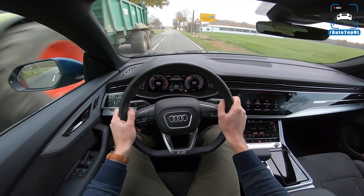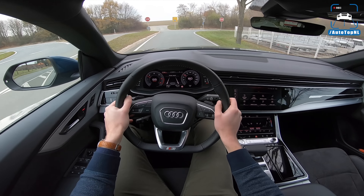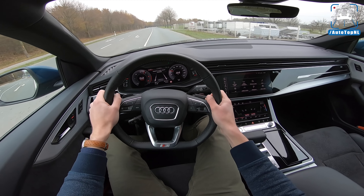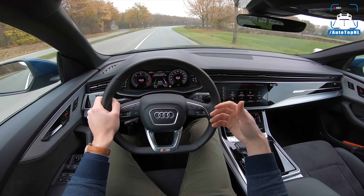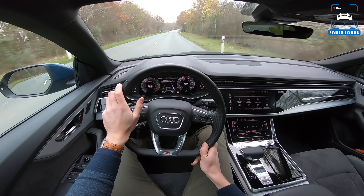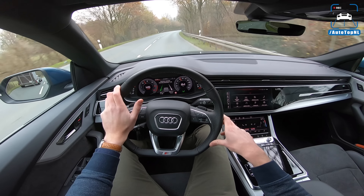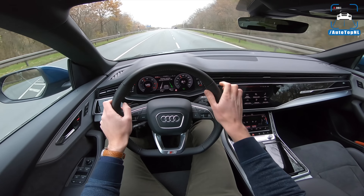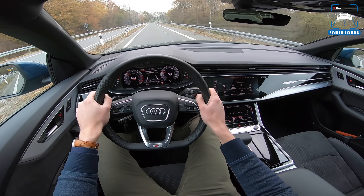The steering is a bit disconnected. I thought it would get heavier in dynamic mode but it's still very very light, there's not a lot of communication going on. We've got an eight-speed automatic gearbox, which is really nice but can be a bit sluggish in comfort mode. All in all it is really nice. I did however expect a little more performance from a 50 TDI - 3-liter V6 turbo diesel, 286 horsepower, 600 Newton meters, 0 to 100 km/h in 6.3 seconds, top speed 245.